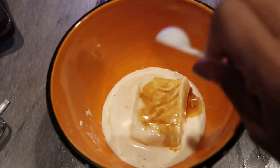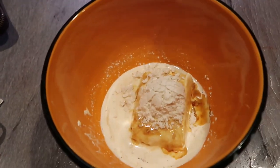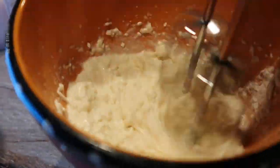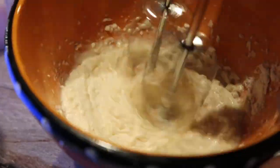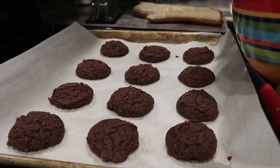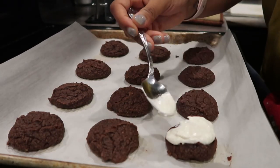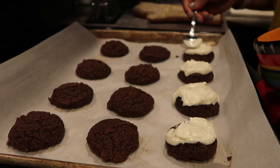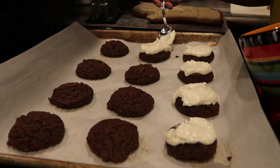Next you're just gonna whip up the cream cheese frosting. You're gonna use about four ounces of cream cheese with heavy whipping cream, add the confectioner's sugar and some vanilla extract, and just blend that together until it's nice and smooth and thick. It's going to look just like icing and taste like icing too.